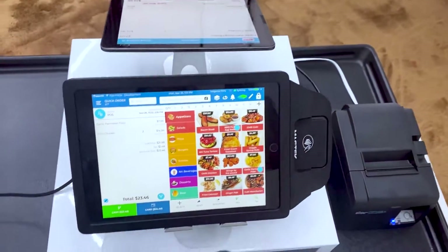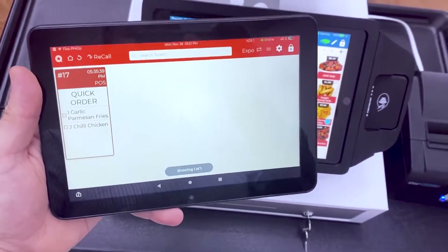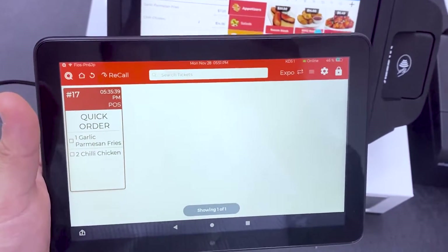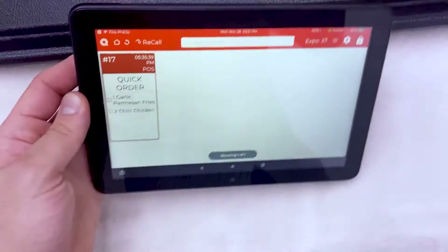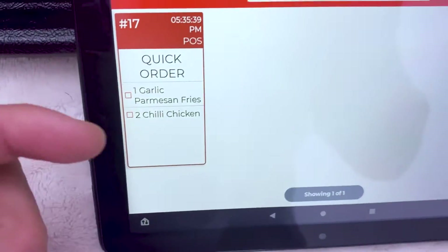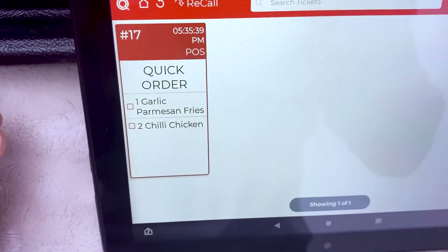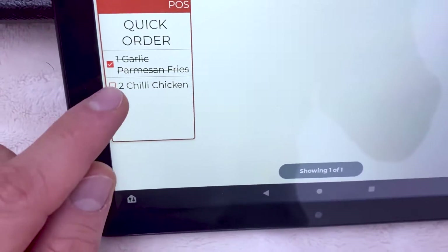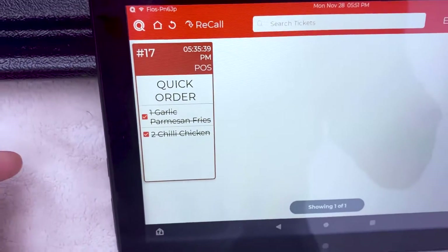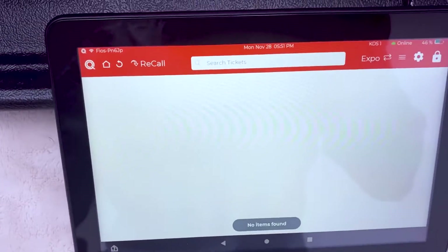And then instead of a kitchen printer, I opted in for the kitchen display. So that way my chefs know exactly when the order comes in. For example, if an order comes in — say this order right here for the garlic Parmesan fries and the chili chicken — as my chefs are preparing the order, they can actually go ahead and cross it off right there. And then when the order actually goes out to the customer, all they do is double tap it and it disappears, and it's ready for that next order.